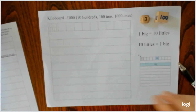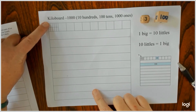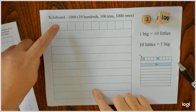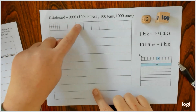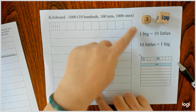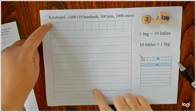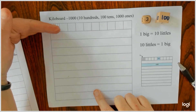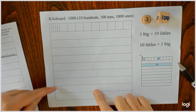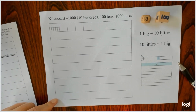So the idea is, here is the board. This is worth one. So here is ten, then I've got ten, twenty, thirty, forty, fifty, sixty, seventy, eighty, ninety, one hundred. So each row is one hundred. Each one of these is ten, each one of these is one. So I've got one hundred, two hundred, three hundred, four hundred, five hundred, six hundred, seven hundred, eight hundred, nine hundred, ten hundred or a thousand.